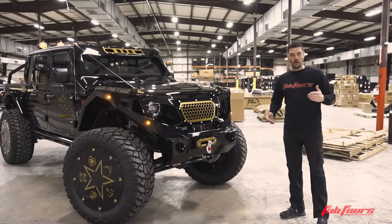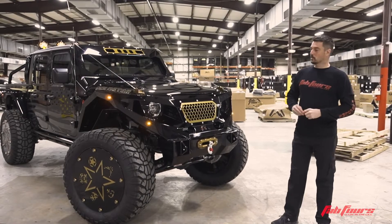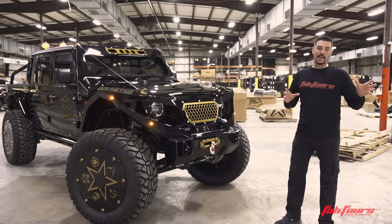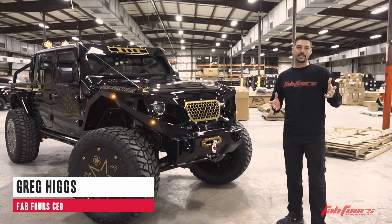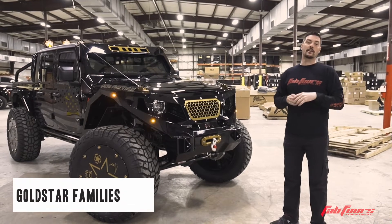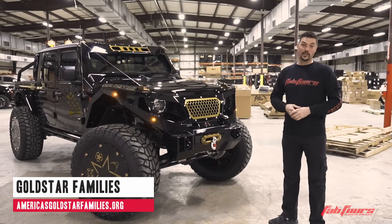She's all done — the Gold Star Jeep. This was a pretty cool idea in the making when we were introduced to a really cool organization that takes care of military families who have had a loved one killed in action.